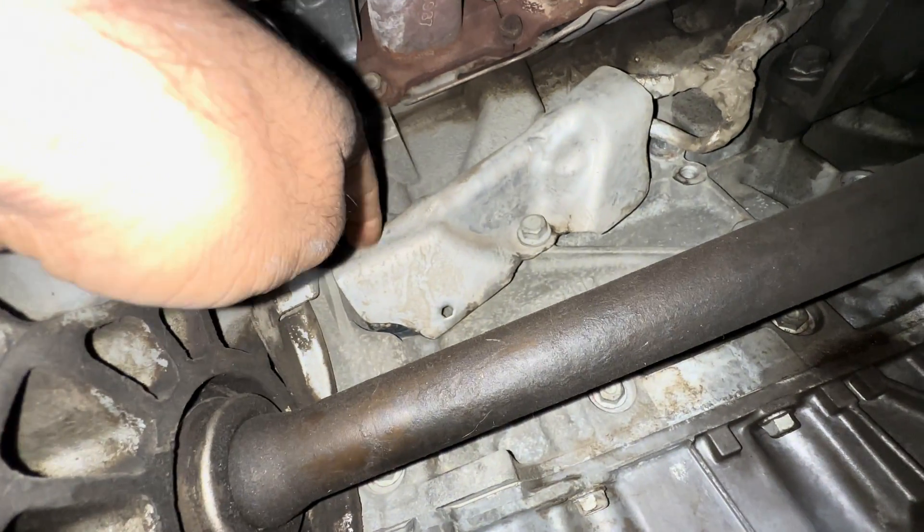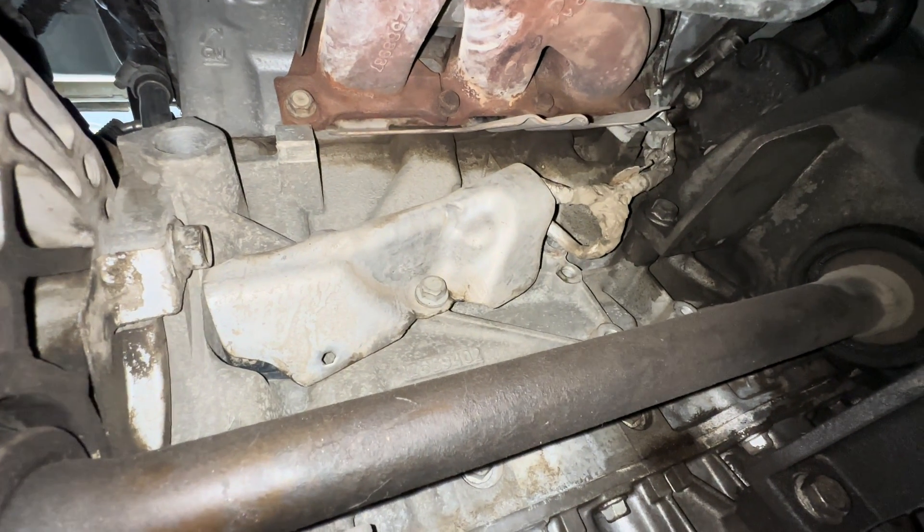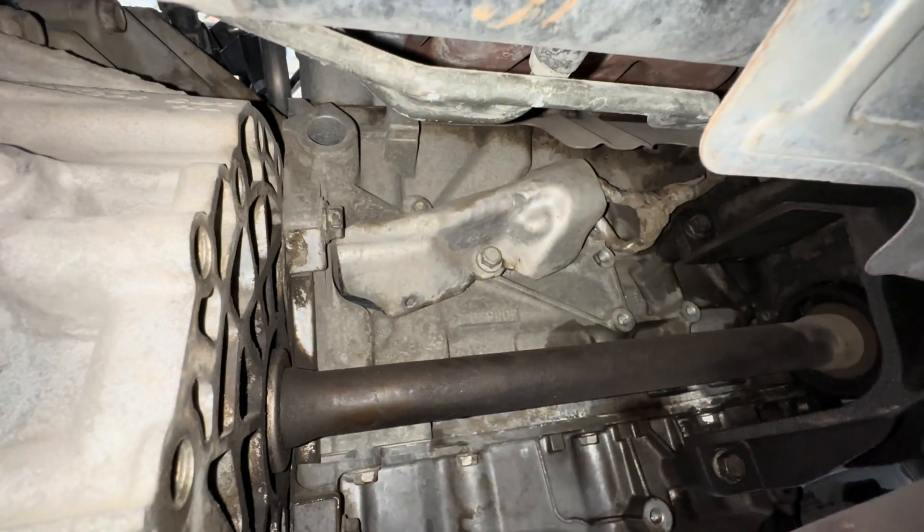This is a GMC Acadia. The CKP sensor is located behind this cover. There are two bolts — a 13 and a 10.